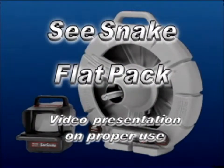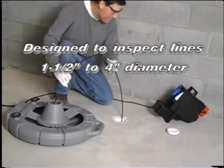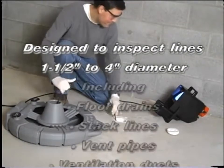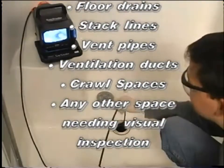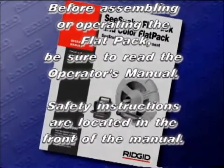The following is a video presentation on the proper use of the Sea Snake Flat Pack, designed to make operation easy and efficient. The flat pack is designed to inspect lines one and a half inches to four inches in diameter, including floor drains, stack lines, vent pipes, ventilation ducts, crawl spaces, and any other space needing a visual inspection. Before assembling or operating the flat pack, be sure to read the operator's manual.